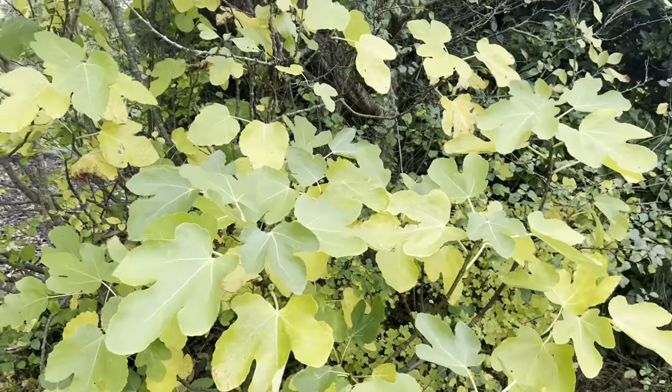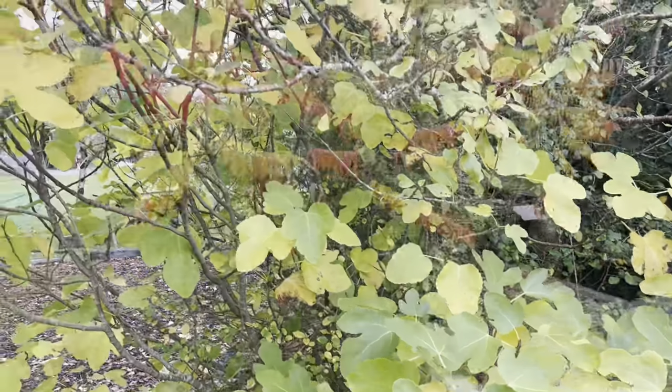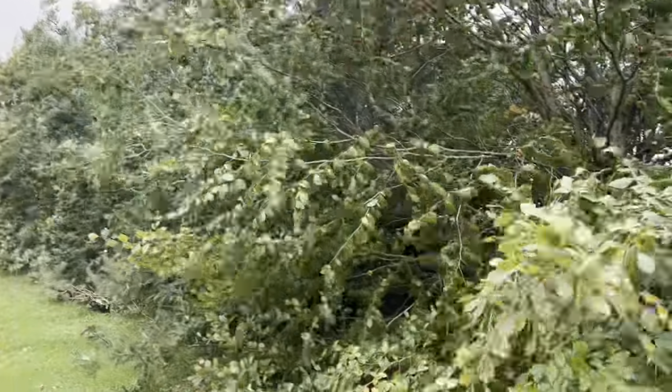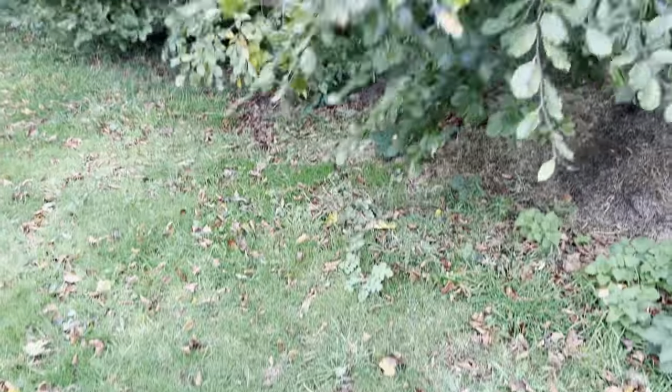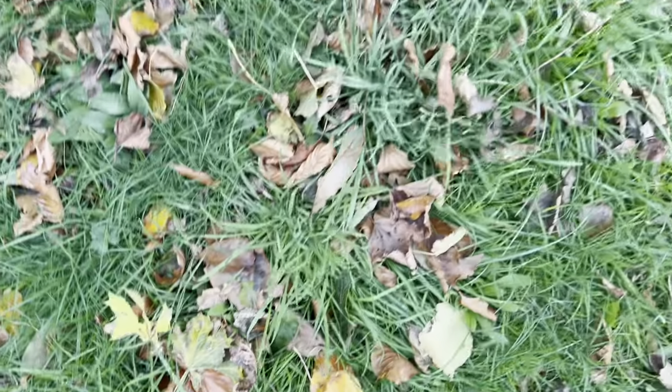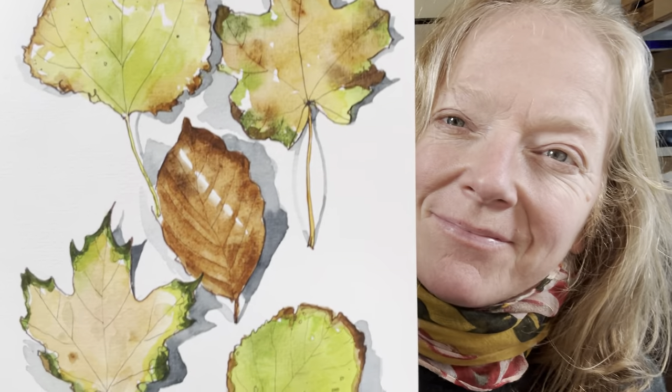Hello and welcome to my channel, Roisin Hure here. On this beautiful blustery autumnal day, I'm going to show you how I painted some autumn leaves in all their glorious colours. I'm going to make a card today — a really useful thing to have at any time of year, but particularly nice to capture the autumn leaves in all their glory.